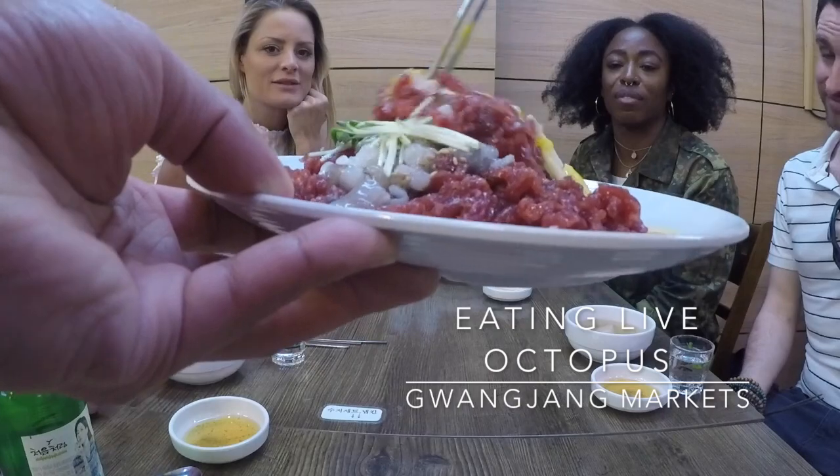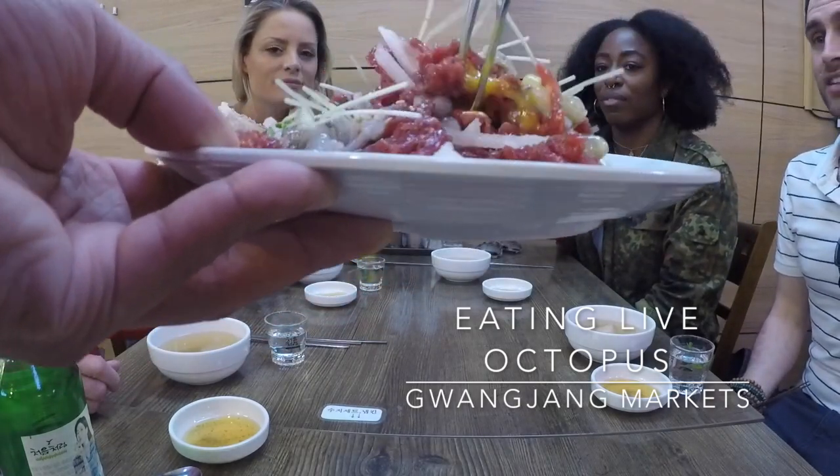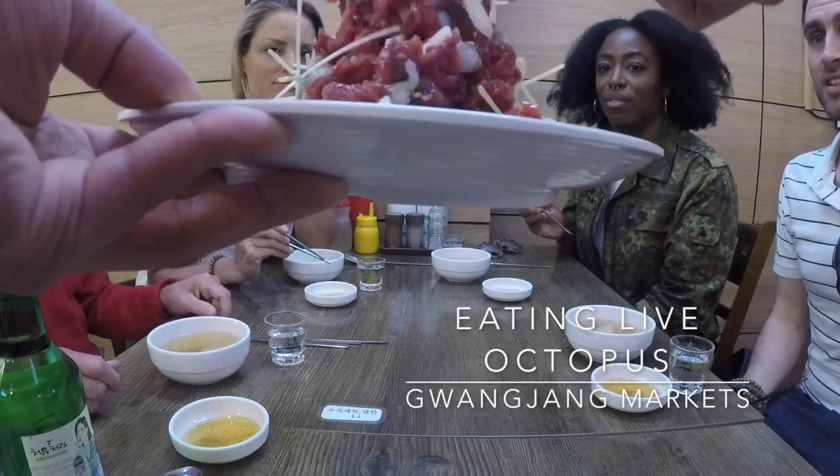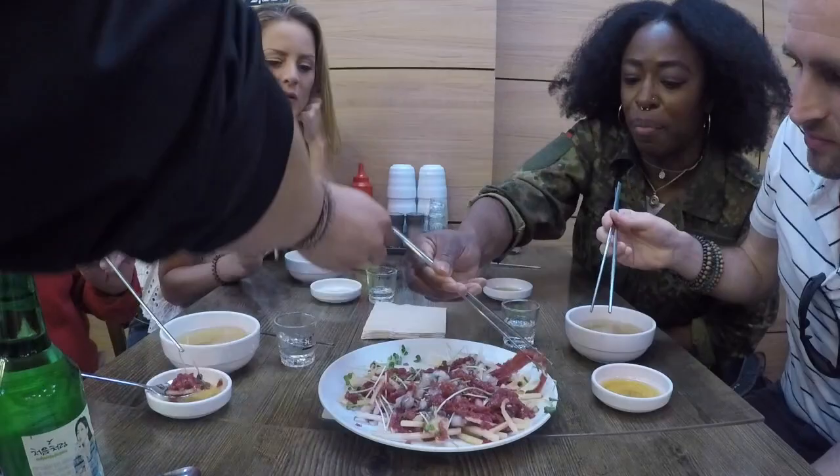The egg yolk basically combines the dish and brings it together. It also acts as a sauce for everything. And then you have some cream pears.